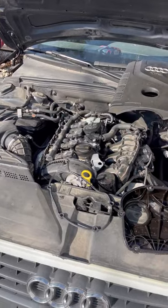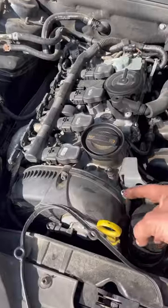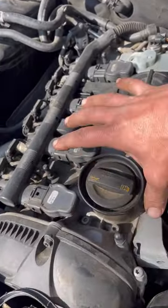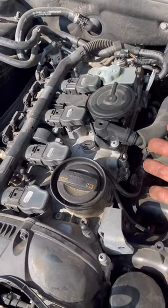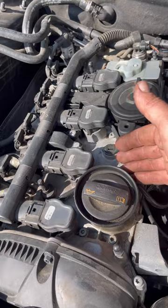Common oil leaks for these 2.0T engines, Audi and VW. The upper timing cover gasket is this rubber gasket right here, and you'll get oil blowing back all over this cam tray. Some people might think of it as a valve cover, but this is actually a camshaft tray.